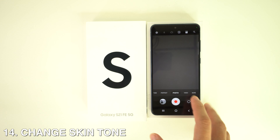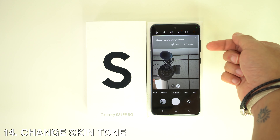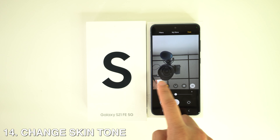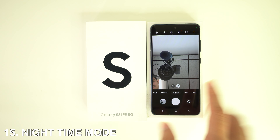You can also change skin tones. If you prefer warm color tones on your selfies, the Samsung Galaxy S21 has a hidden trick that lets you pick from two color tones — warm and natural. Just go to Camera, head to Selfie Settings, and select Selfie Color Tone.